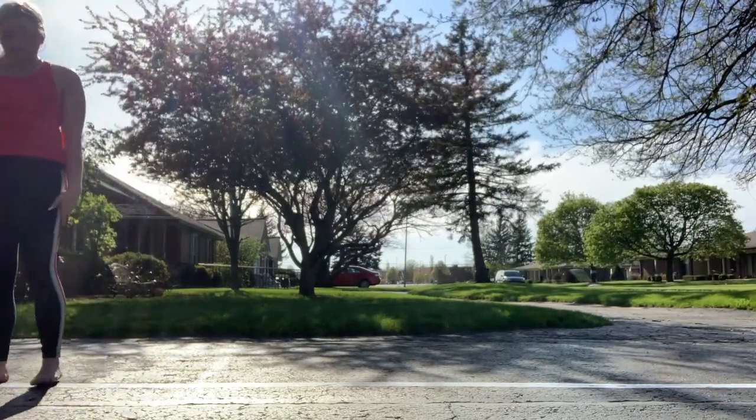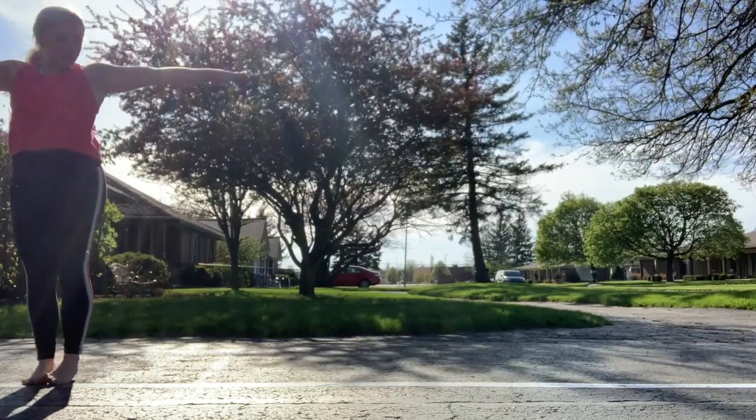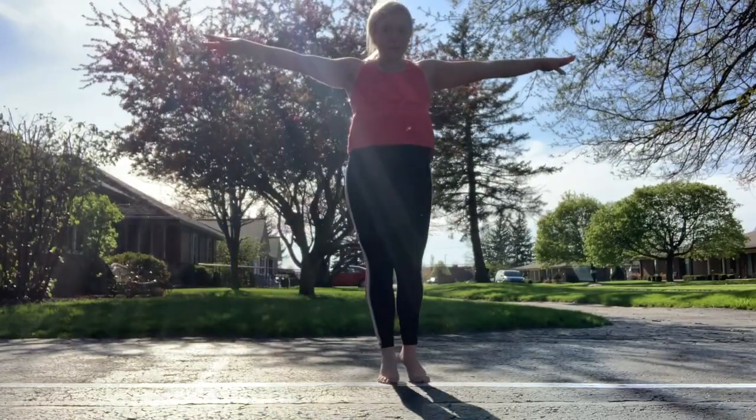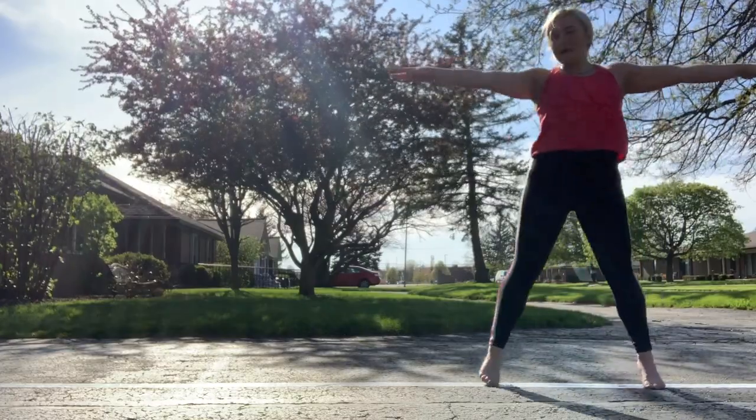Now we are going to step sideways, go up on our tippy toes, arms out in T and we are going to walk sideways. And then walk sideways the other way.